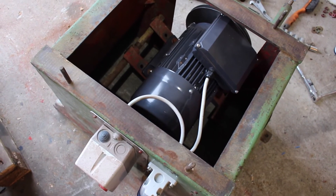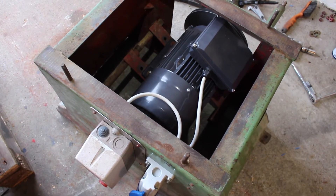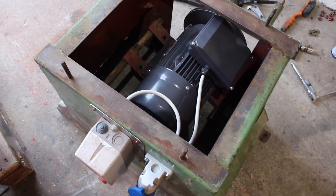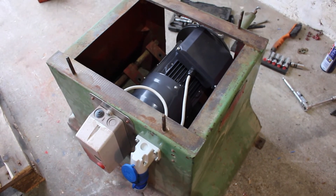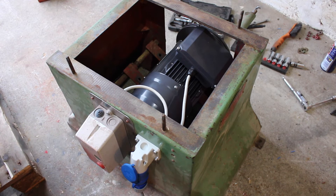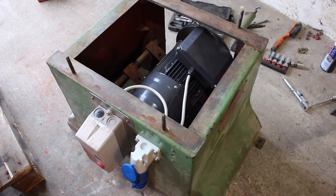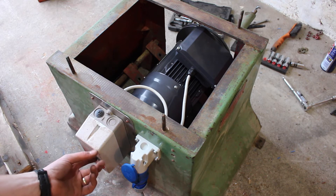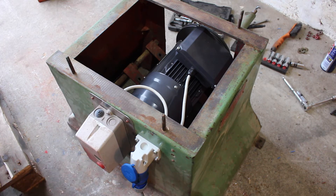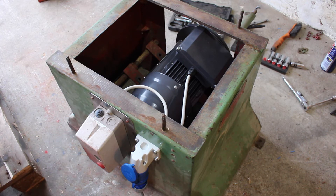We've got the new motor installed now and we have it wired up so it's running anti-clockwise, which is needed for this machine. We've reused the contactor and wired it to work with single phase, and we've put in a new 16 amp inlet socket. Now we can try it out - it seems to be running perfectly. So we can put the machine back on the base now.